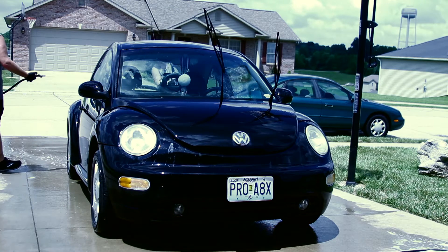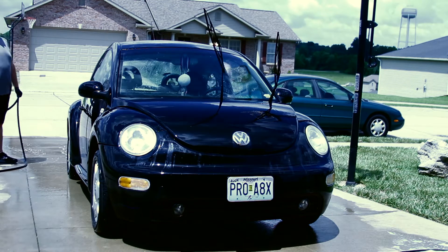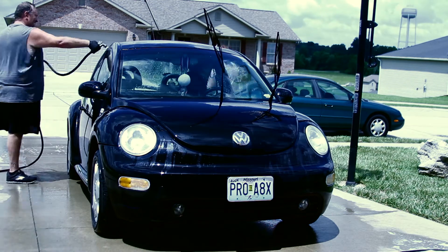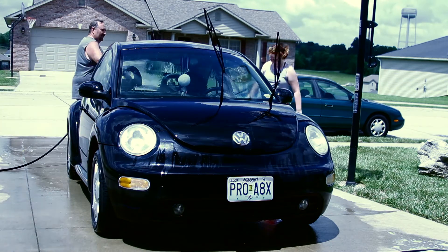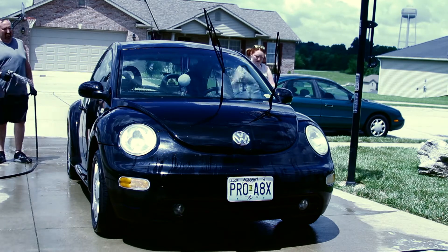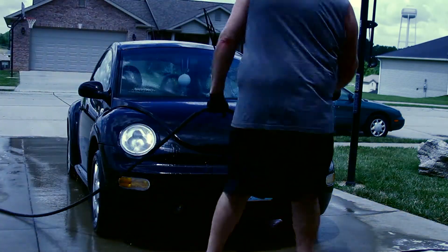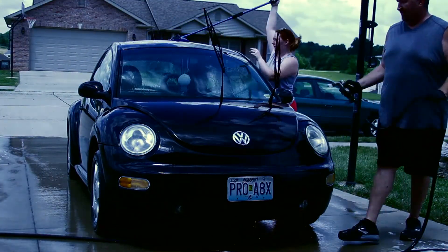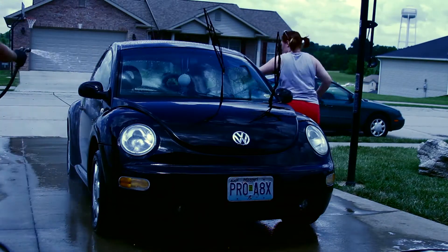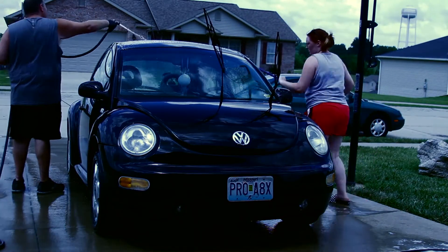Do you like my Pimp My Ride music I picked out? When I listened to this song I thought it was just perfect — it reminded me of that show and I love that show. One more side to go. My dad's helping me out, keeping her all nice and wet so the water doesn't dry on her and make all those ugly spots.